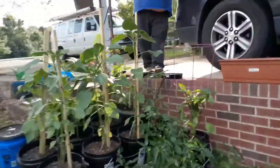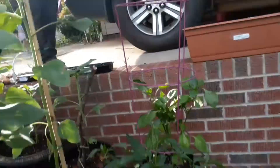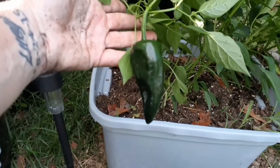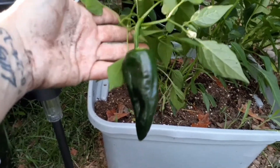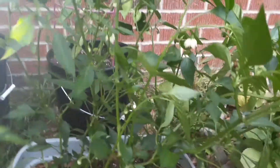Oh, I was going to show you this — where's that pepper at? Down there on the side — looky here! What is this pepper called? A habanero. Got my first one of those, but I've got some more buds on there, so yay for me!